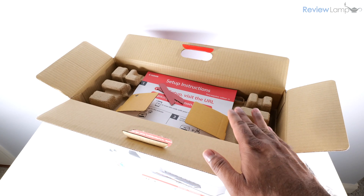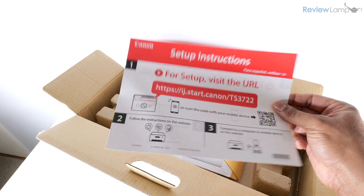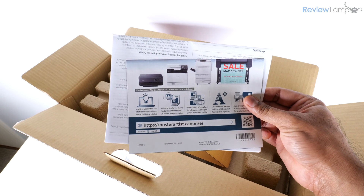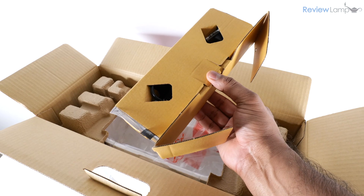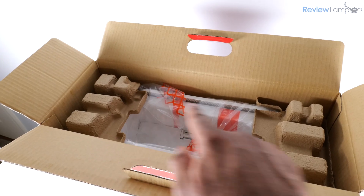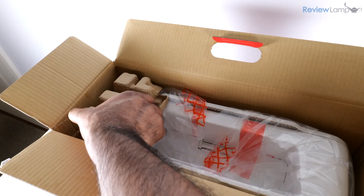I've gone ahead and opened the box. The first thing I notice is a setup guide and a few other pieces of documentation, and next we have a package that contains the cables and cartridges.